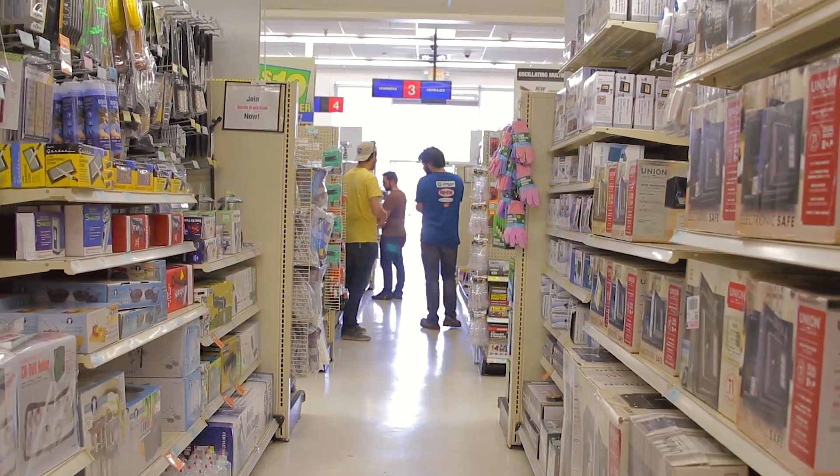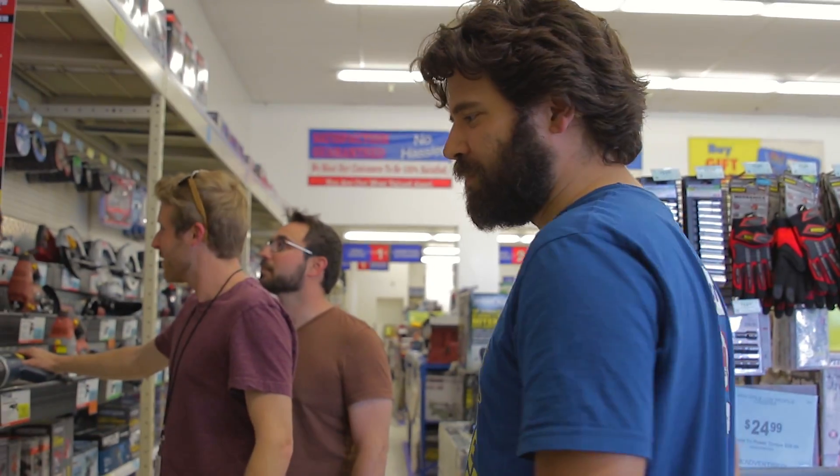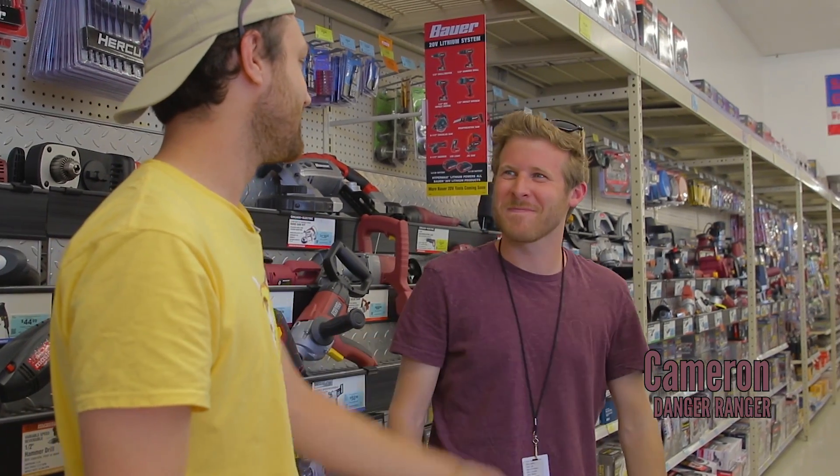We're at Harbor Freight and we've enlisted the help of two seasoned technological BattleBots experts. I'm Miles. I'm Jason. But you're not a seasoned BattleBots expert. But I'm here for the safety. Barely.